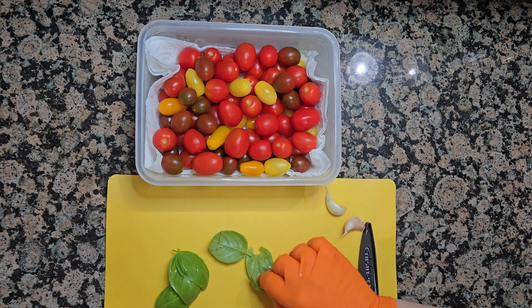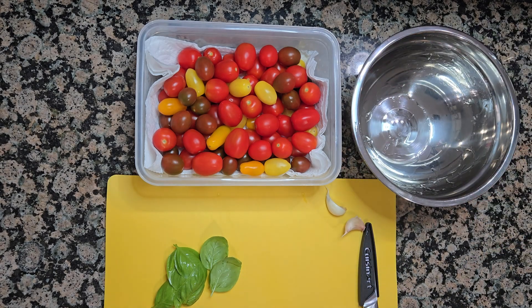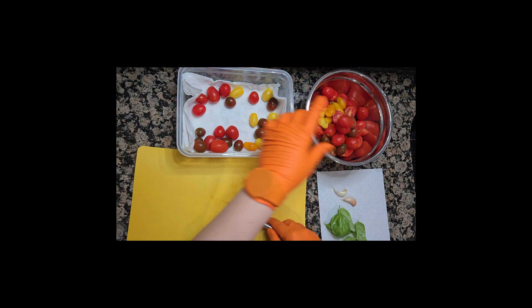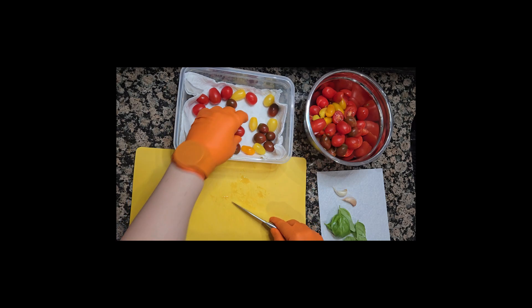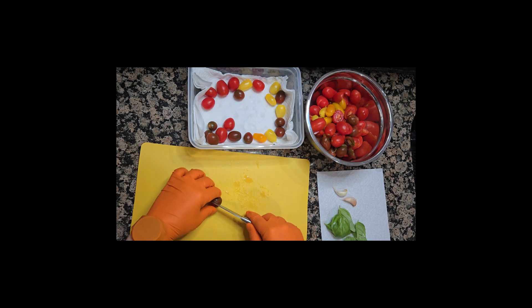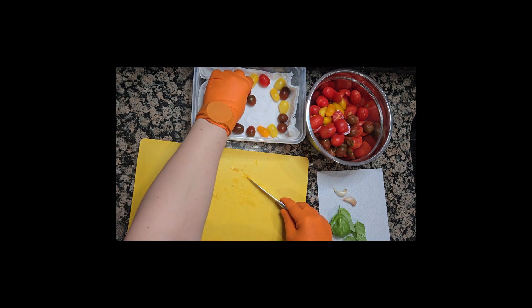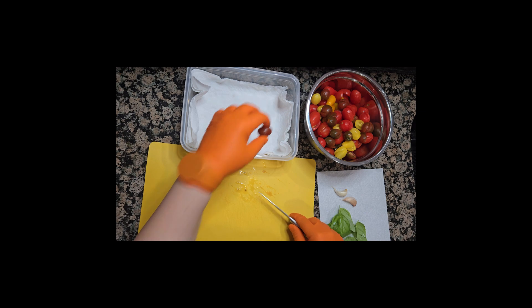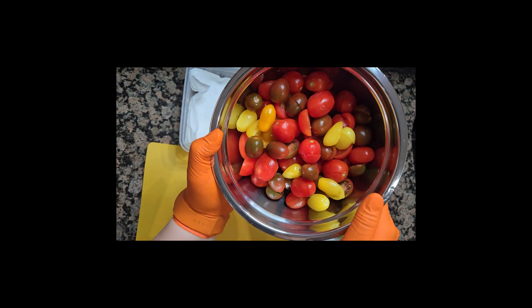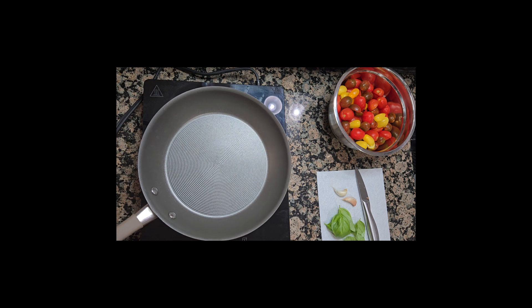After rinsing the tomatoes, we cut them in halves and put them in a bowl for later.